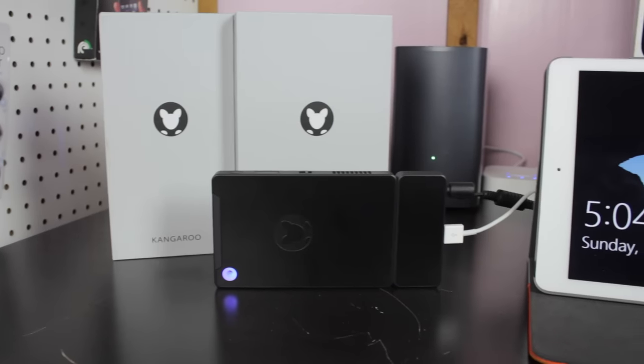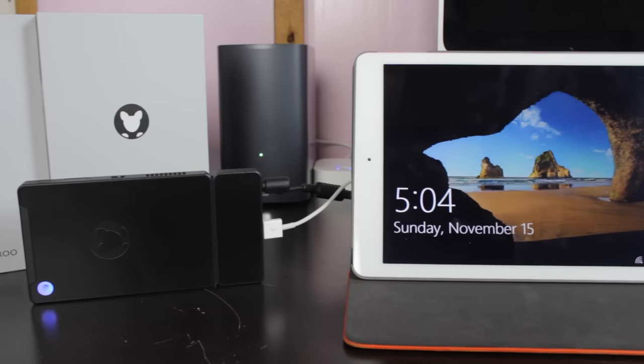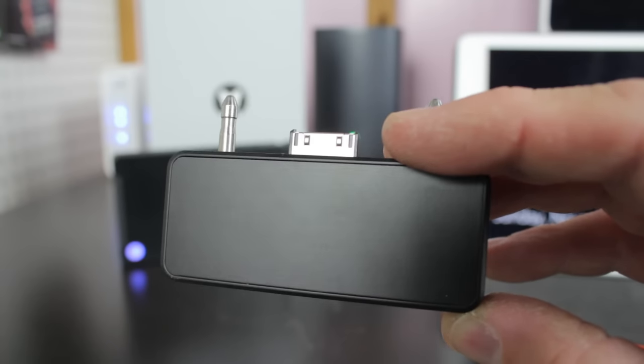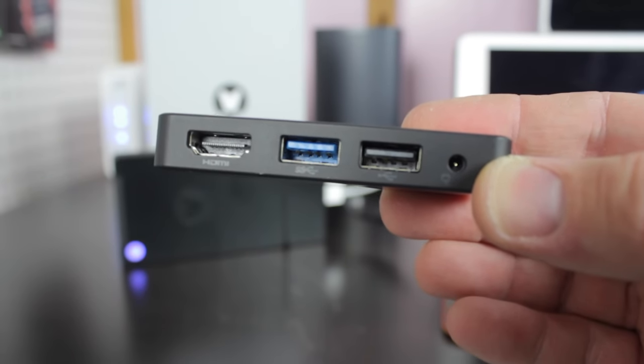It's got an HDMI port for hooking this up to an external display such as your TV, but where it gets really cool is the ability to plug this in to use your iPad as an external monitor for when you're on the go. You'll need to download the free OS links app in order to run it on your iPad, and the dock here features HDMI, USB 3.0 and 2.0, as well as that charging port.